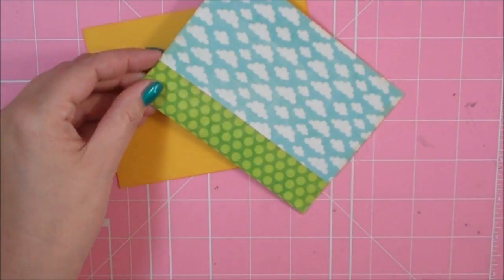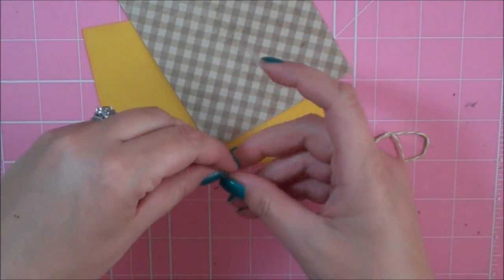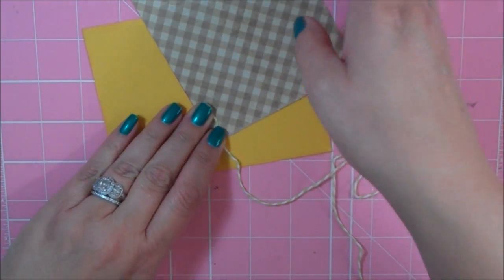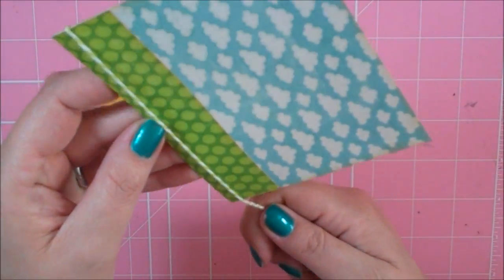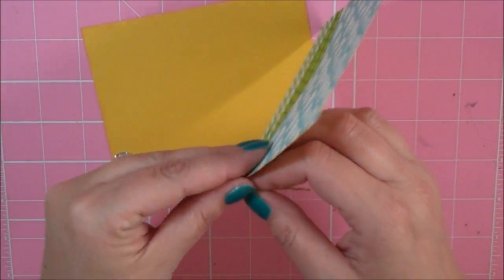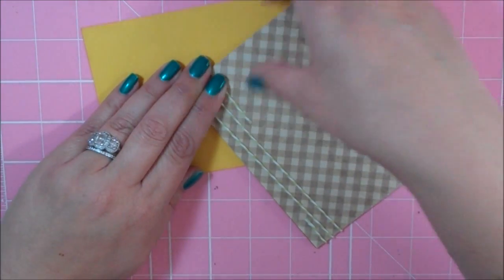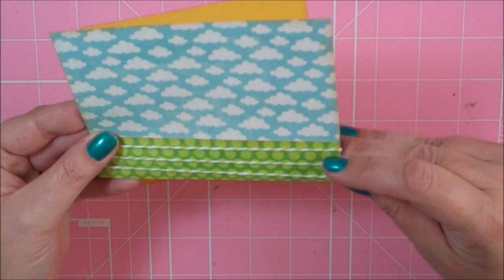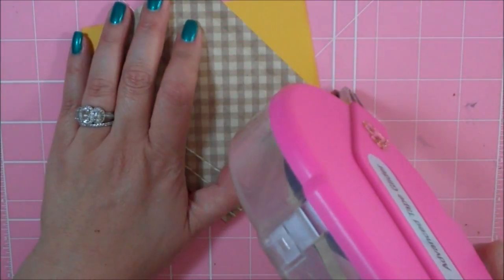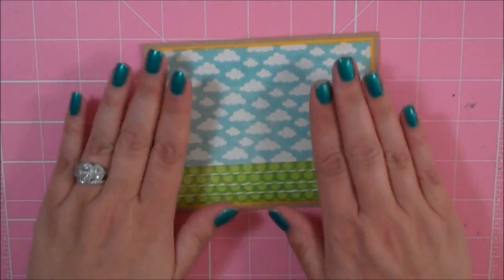Before I adhere this down to the gold, I'm going to add some Honeydew twine — and this can also be purchased on the Scrappy Moms blog. I'm just going to go ahead and wrap this around 3 times. Then I'll adhere this down to my yellow mat, and then adhere my yellow mat down to my card base. So I have my card base all ready to go.